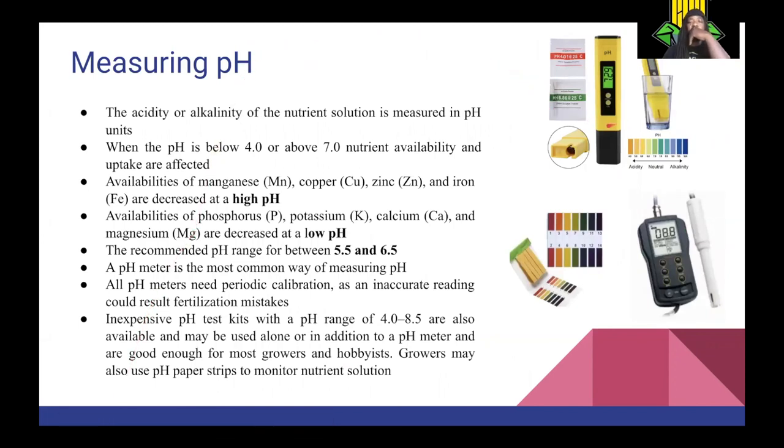For measuring your pH, the acidity or alkalinity of the nutrient solution is measured in pH. When pH is below four or above seven, nutrient availability is affected. Availability of manganese, copper, zinc, and iron are decreased with high pH. Availability of phosphorus, potassium, calcium, and magnesium are decreased with low pH — so macronutrients decrease at low pH and micronutrients decrease at high pH. The recommended pH range for hydroponics is between 5.5 and 6.5. A pH meter is the most common way of measuring pH and needs periodic calibration. Inexpensive pH test kits with a range of four to eight-and-a-half are also available, as are pH paper strips.